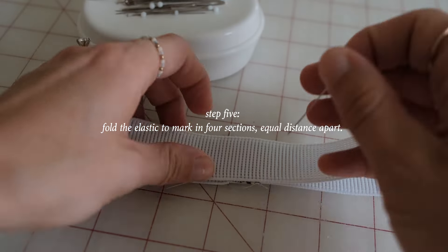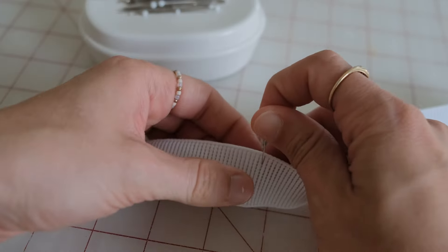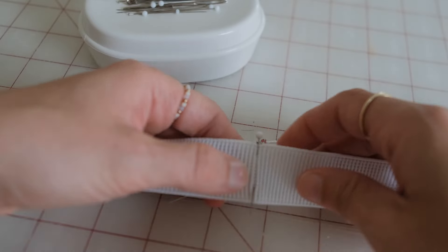Fold the elastic in half and mark the middle. Fold again and mark the middle again. You'll have four markings that are equal distance apart.